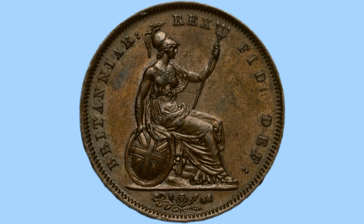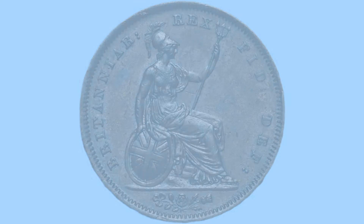Around the border we can see wording in abbreviated Latin, which reads Britannia Rex Fid Def, or in English meaning King of Britain, Defender of the Faith — titles of course held by King George IV, who features on the obverse of the coin.